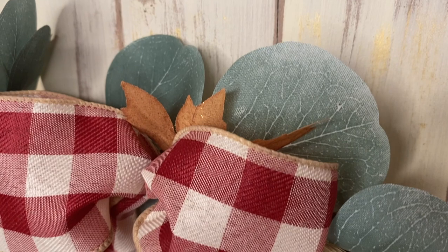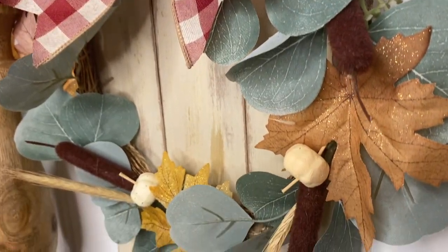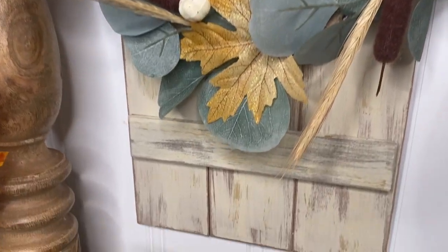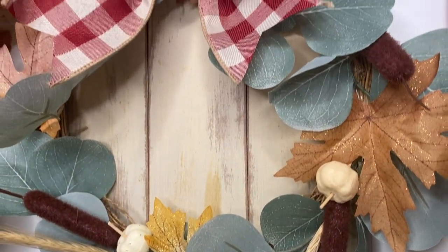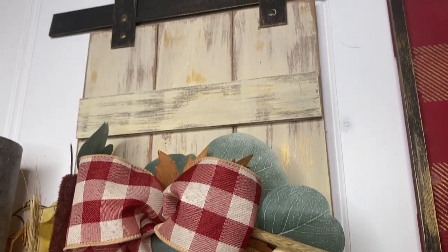Last but not least I go back in with my gold acrylic paint and dry brush my barn door. The one I had already attached my wreath to I had to just go around the wreath, which was no big deal, but I wanted everything to look cohesive and pretty much the same on both sides. Look how amazing these barn doors are — I love them so much. I will probably change out the wreath from season to season so this is totally customizable. Let me know in the comments down below what you guys think of this project.